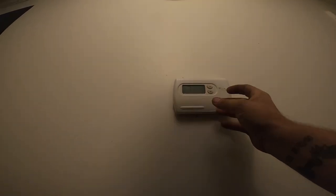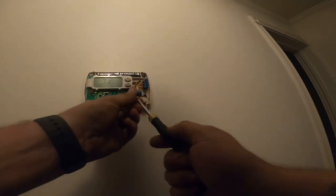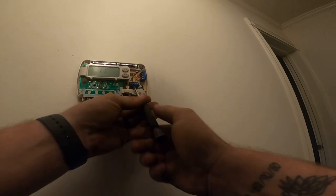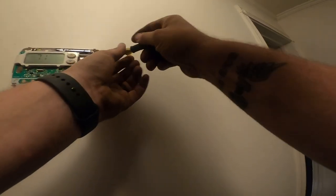All right guys, here's the old thermostat - I was a really big fan of these thermostats right here. Oh man, I don't see a common wire. I hope she's got one. I think the unit's in a closet right here - it is, thank god. If she doesn't have one I can run a new stat wire but that's going to cost her a little extra money. Yep, there's the stat wire right there. All right, let's pull it off and kill the power to the system.